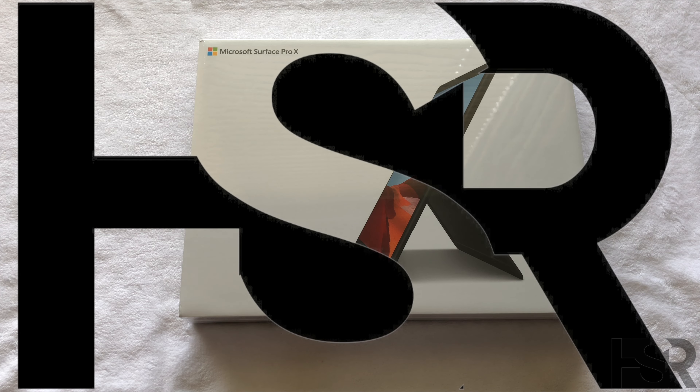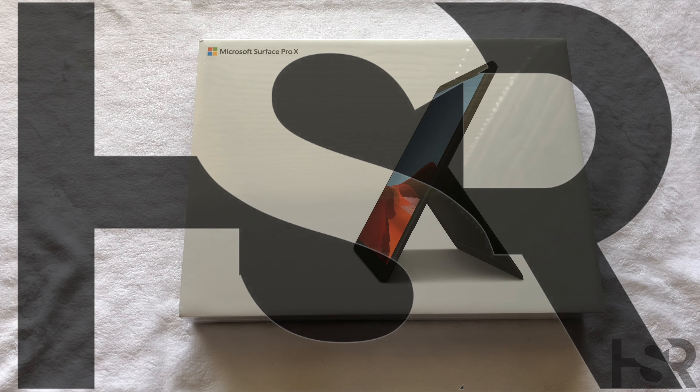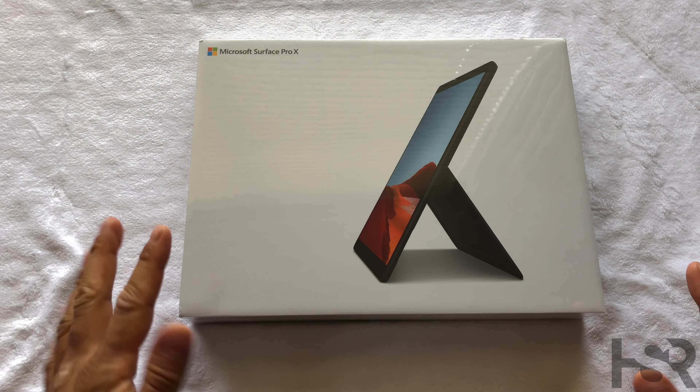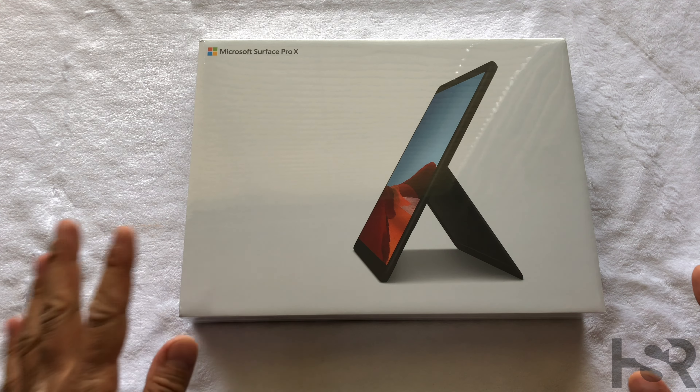Hi guys, welcome to another episode of Honest Straightforward Reviews where I'll be unboxing the Microsoft Surface Pro X today. Without further ado, let's get this unboxing started.